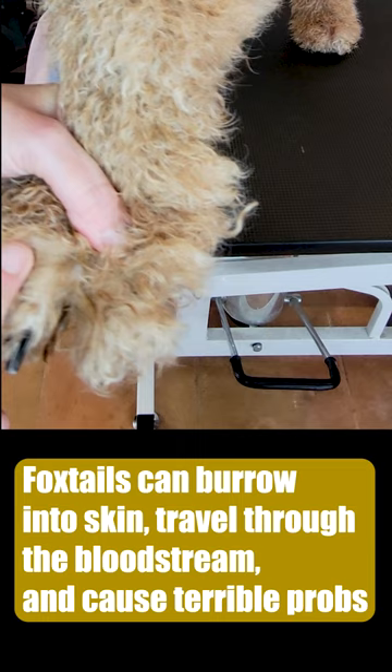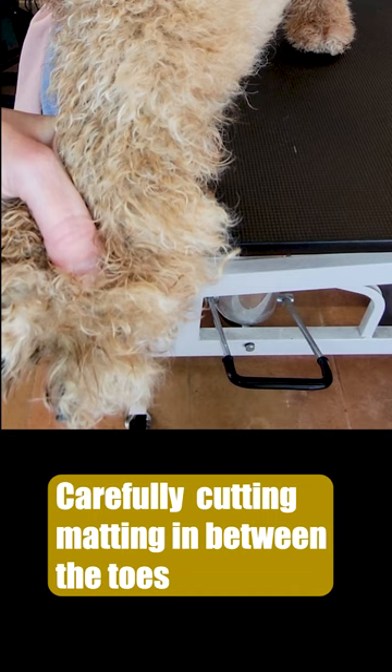Even worse, they can be hiding under matting, especially between the toes. Us groomers have to make sure to check between the toes and pull them out.